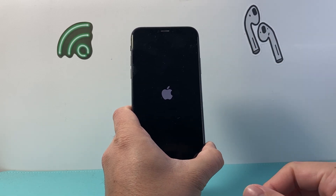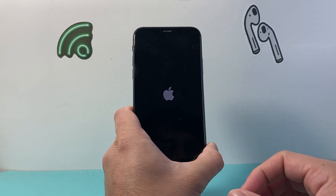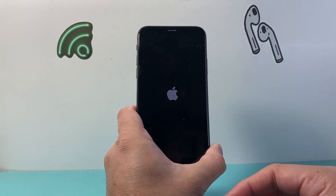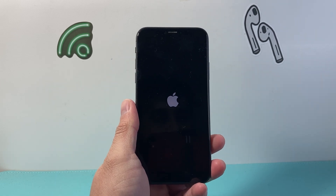Again, very safe and easy to do. This will fix most software related issues on your iPhone. That's how you do it. I hope this video was helpful. If so please consider hitting the like and subscribe button for more tips and tricks for your iPhone. We'll see you guys next time.